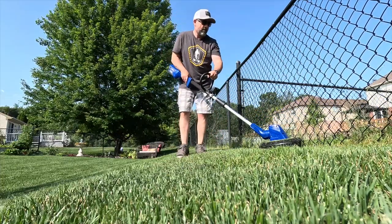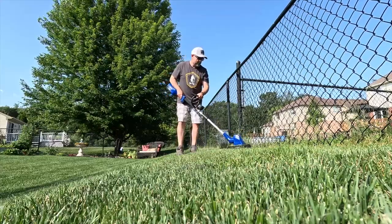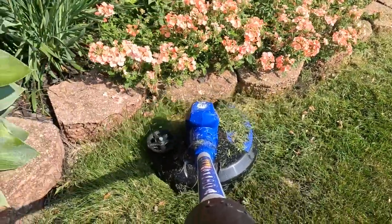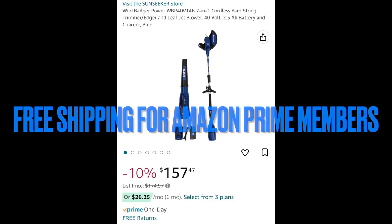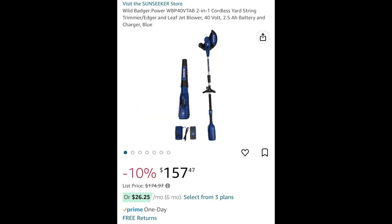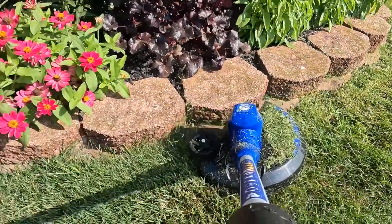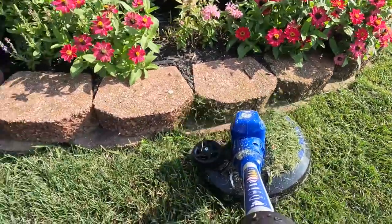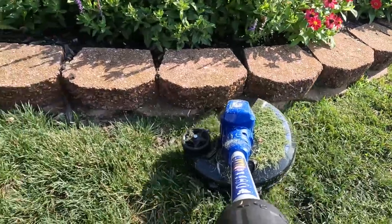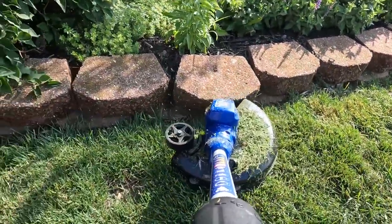With my 20 volt system, I couldn't even weed whip the front yard and part of the backyard before I had to recharge it. I'll be leaving a link down in the video description below. If you order through Amazon, you're going to get free shipping and it's going to run you around $157 for this combo — $157 for both the trimmer and weed whipper combo along with the blower unit, all 40 volt. And if you're unsatisfied for any reason, Amazon takes it back for free.